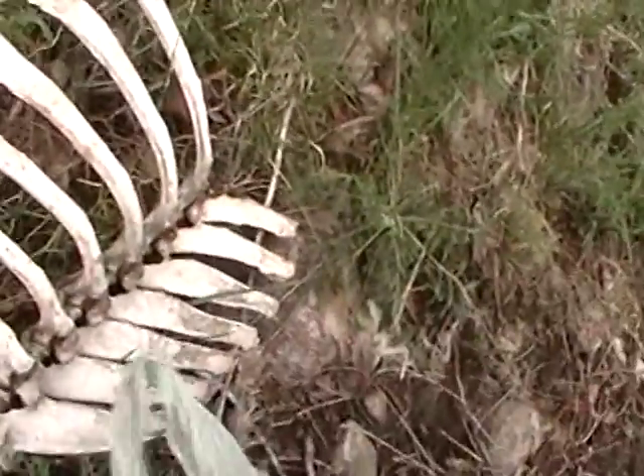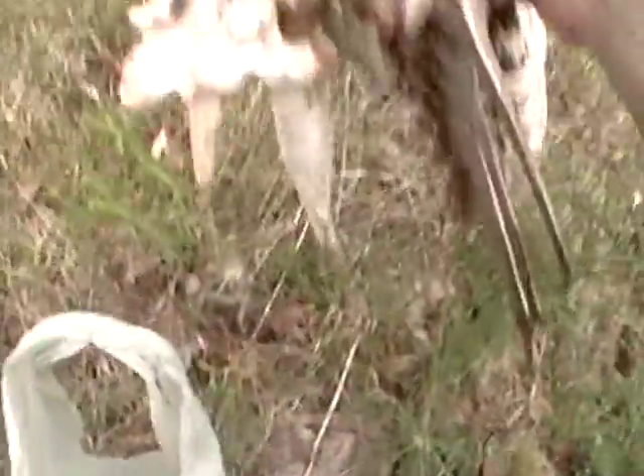Now these will have to be washed. They've already been cleaned by the ants and the different animals out here.